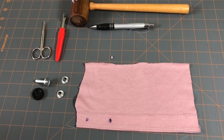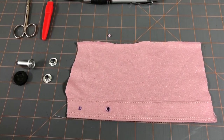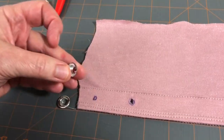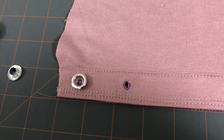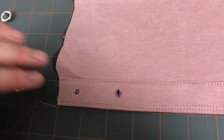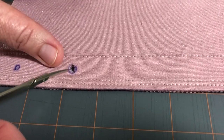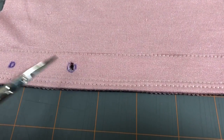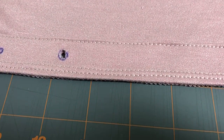First, decide where you want your grommets and mark them with tailor chalk or pen. Take the more shallow part of your grommet, put it right where you want it in the center, and trace around it with your pen so you know where to cut. Then I've gone ahead and cut that out using the little curved scissors — first I poked it with my seam ripper and then cut around that circle. Remember there's interfacing in here because we don't want these grommets to pull the garment down, so it might take a little doing to cut through that. But once you get through, it's time to install the grommet.